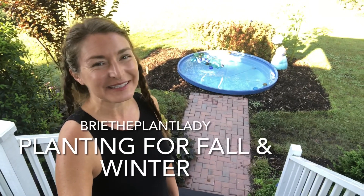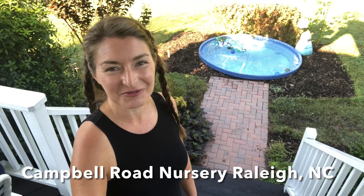Hi everybody, I'm Bree the Plant Lady and today I am going to get busy replanting for the cool season. I have harvested all the peanuts from the feed tank bed and now I'm gonna head to one of my favorite local nurseries, Campbell Road, to pick out some beautiful vegetables and flowers that will thrive through the winter. Come along with me, let's see what we can get.